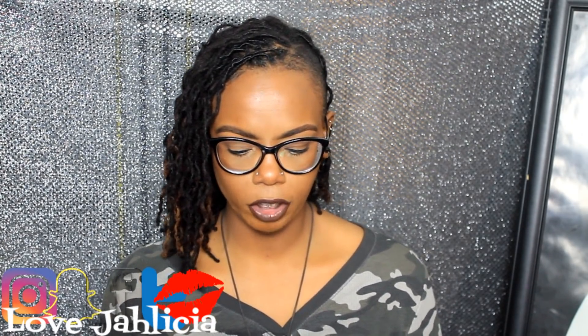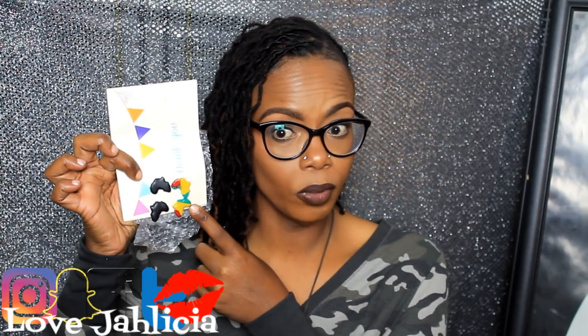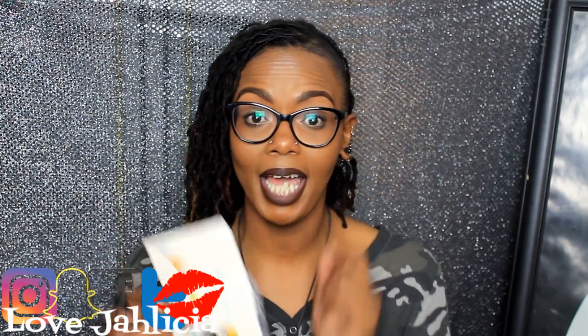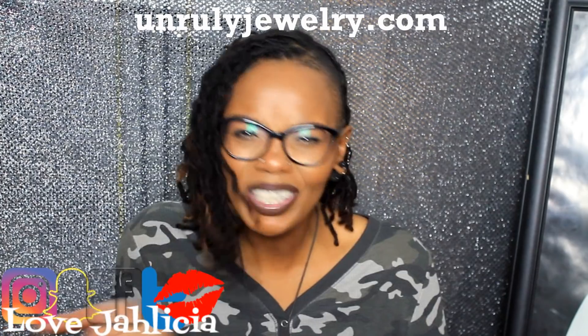Speaking of earrings, let me show you guys the earrings I have from her. She special made these black matte Africas for me. Anything Rasta colored, anything gold and green, I want it. So I ordered these and they are studs — I love them so much. I've worn the black ones three times already. I haven't worn the Rasta ones yet, but when I do, it is over. She also makes the hanging kind and has an assortment of colors.